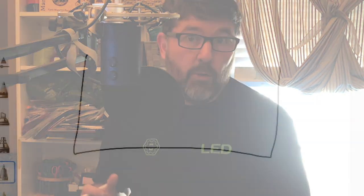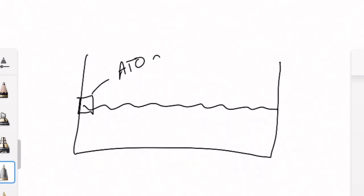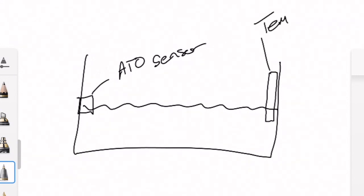Sometimes I forget to turn the thing back on. Something that might help you: I have my ATO sensor in my sump — it can be in your tank, your sump, your overflow, whatever — set at a specific level. I've taken my temperature probe that's connected to my controller or some external alarm and set that thermometer just a little bit lower than the point at which the ATO would alarm.